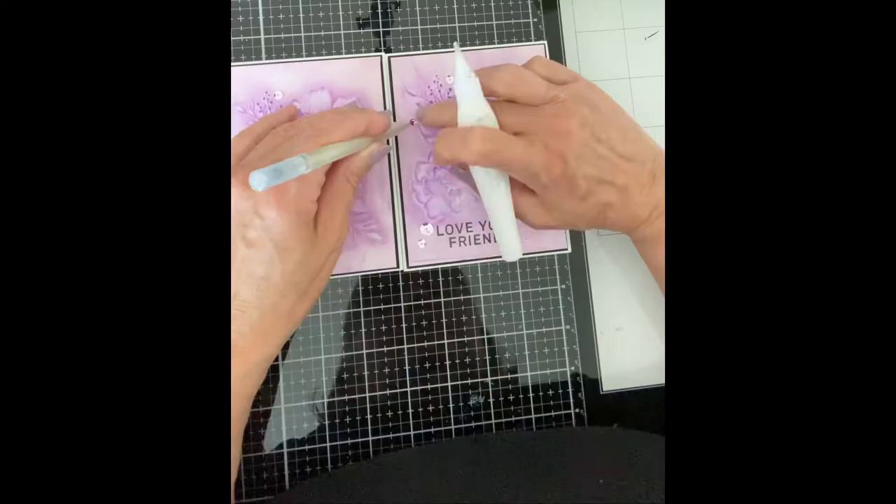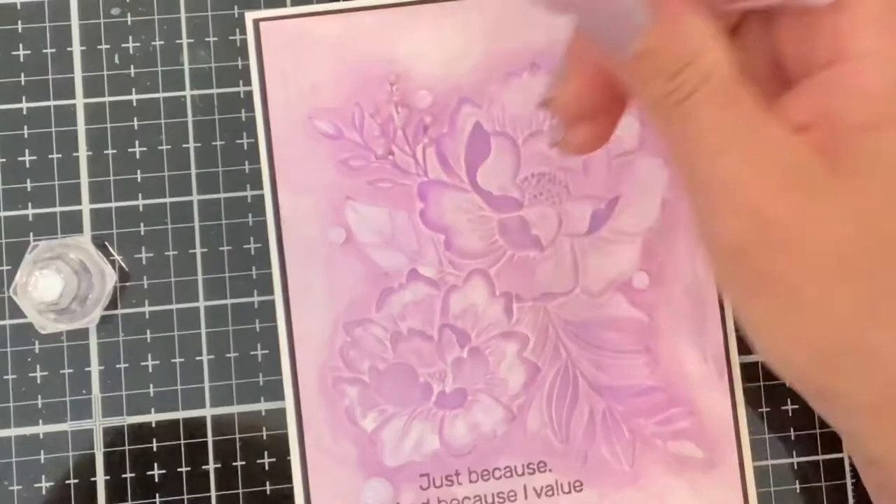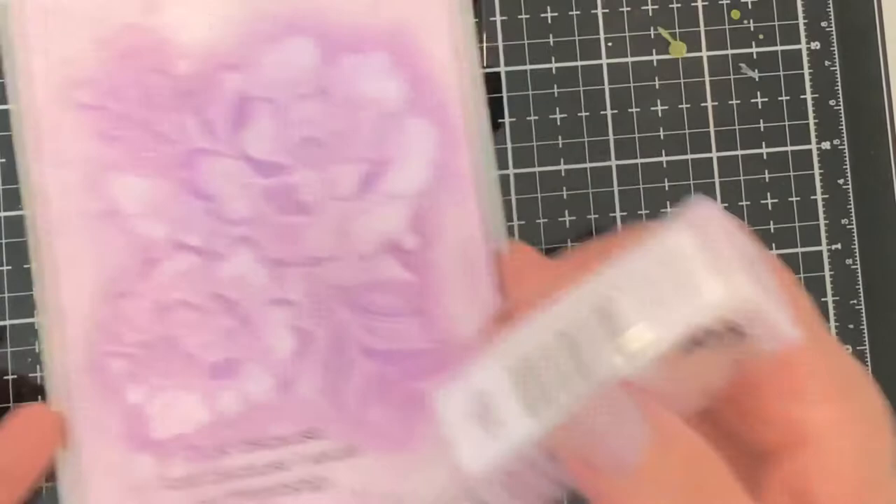This card was finished up with a few lilac sequins topped with Nouveau Crystal Drops Morning Dew. Tiny drops of Supernova Dream Drops embellish the buds on the branch, finishing up these cards.